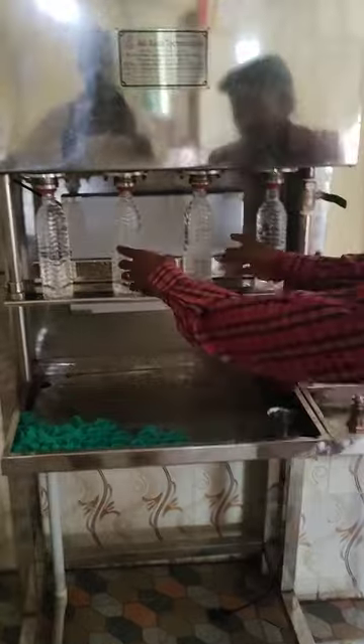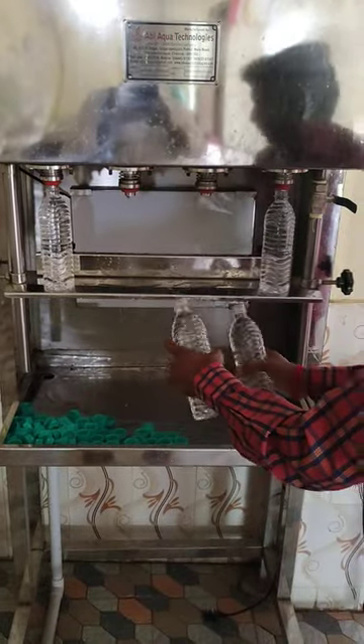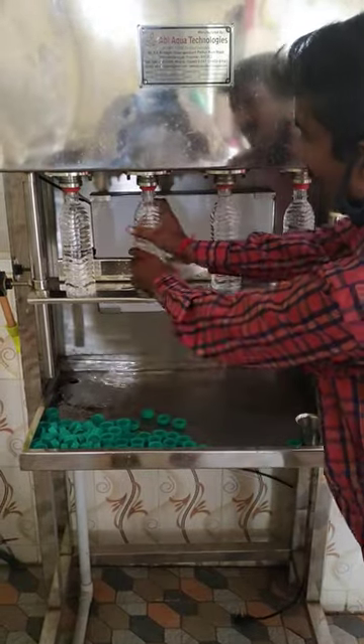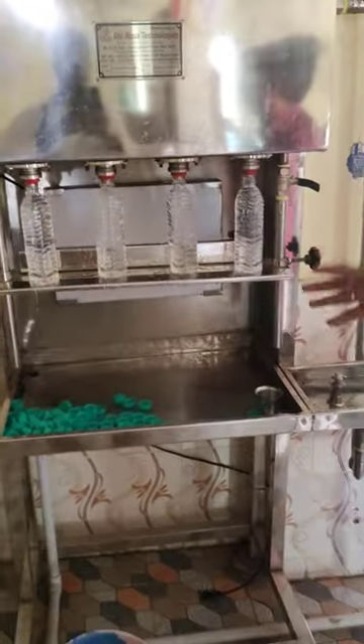Then you will use it in the bottle. I am going to put it in the bottle.